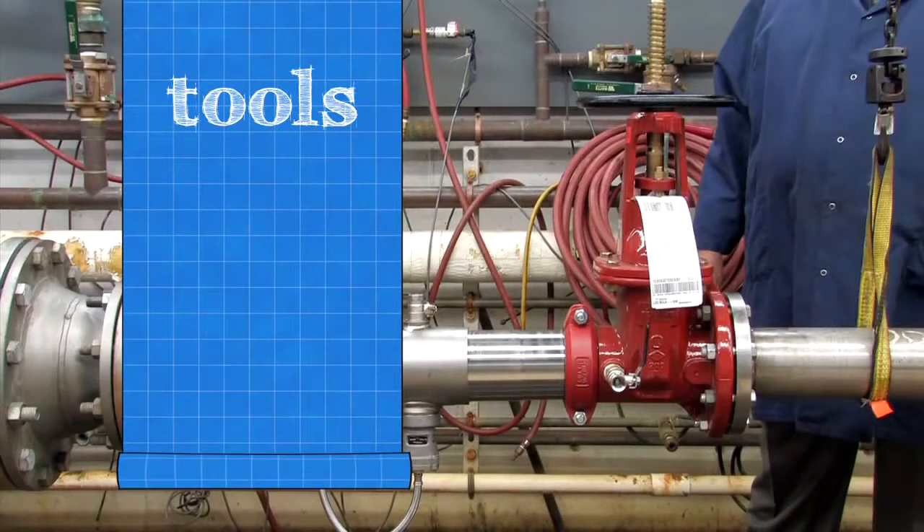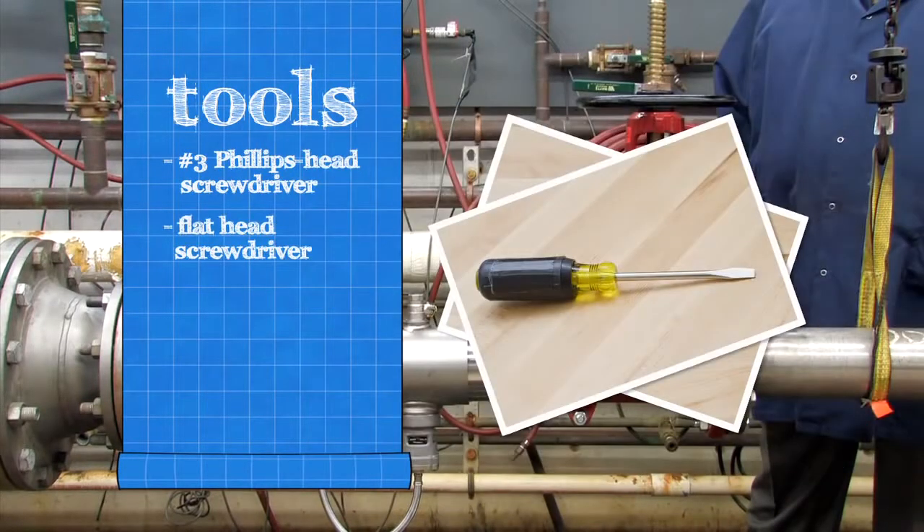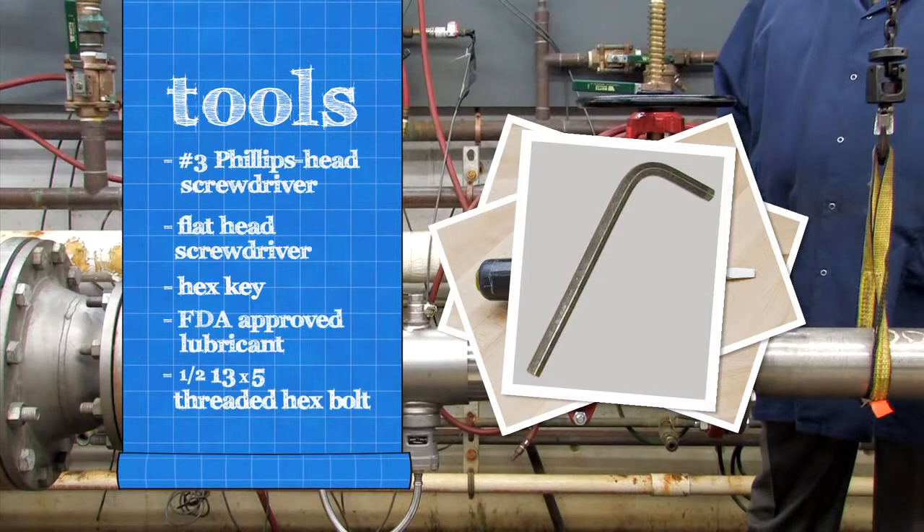To inspect your backflow assembly, you'll need a number 3 Phillips head screwdriver, a flathead screwdriver, a hex key, and an FDA approved lubricant. 6-inch assemblies require an additional 1½-13 x 5 fully threaded hex bolt and a socket wrench.